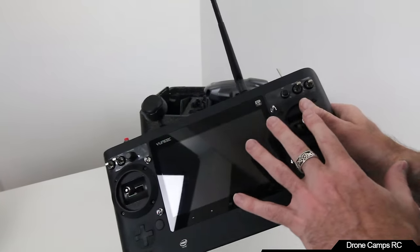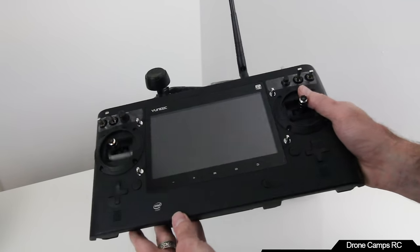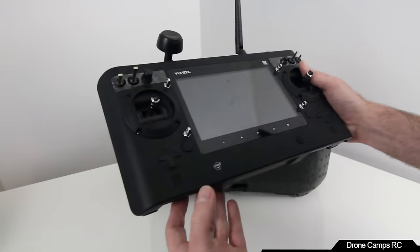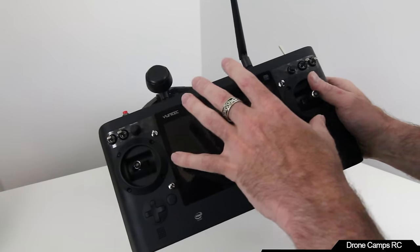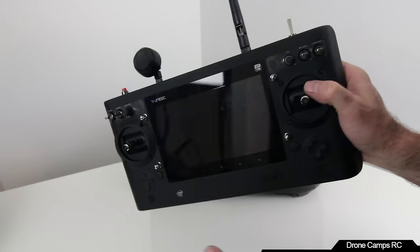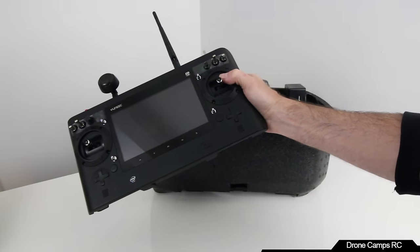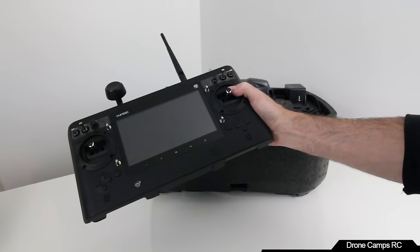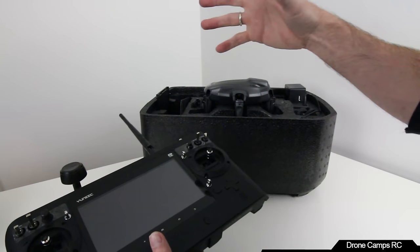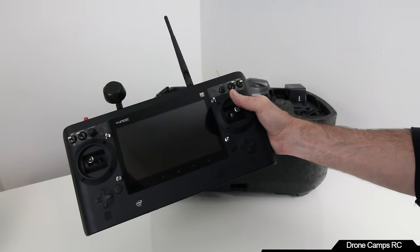There's a start-stop button. I won't go through all the features on the ST16 because there are a ton. The video screen is in the right place and feels like the right size. A lot of people want to compare this to the Phantom 4 controller and say it's big and bulky — not at all. When you add an iPad or iPhone to a Phantom 4 transmitter, it gets a lot more bulky.